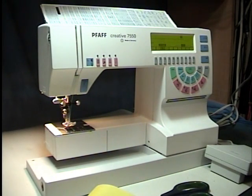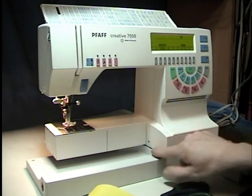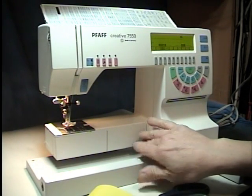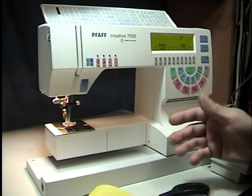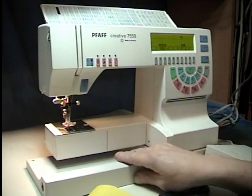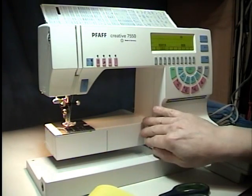When I started looking at the machine, I found that the synchronizer — that's in the bottom down here — when you unplug it, the machine would run, but then the buttons wouldn't work. This is a circuit board problem, not a synchronizer problem.